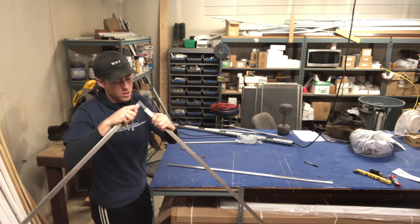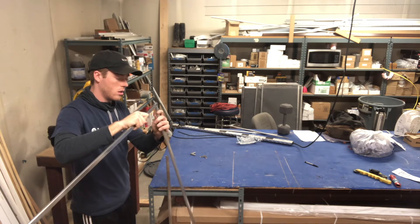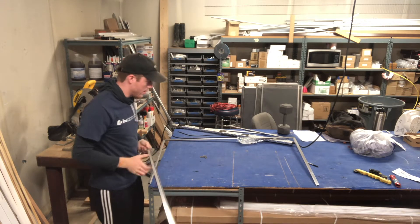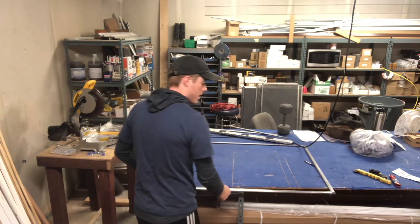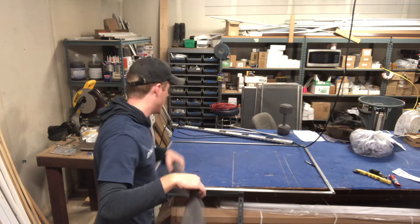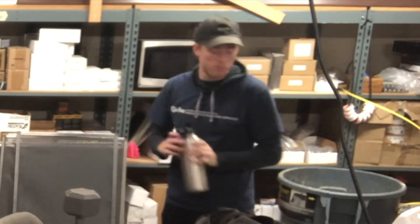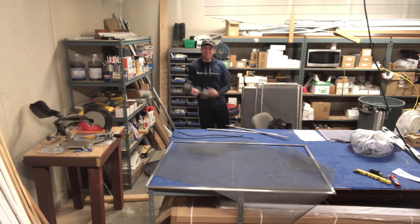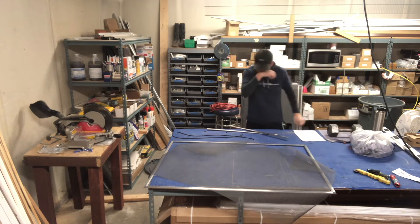Now we can connect these — like that, like this. There we go. Alright, Bob's your uncle. Now we've got our screen here.